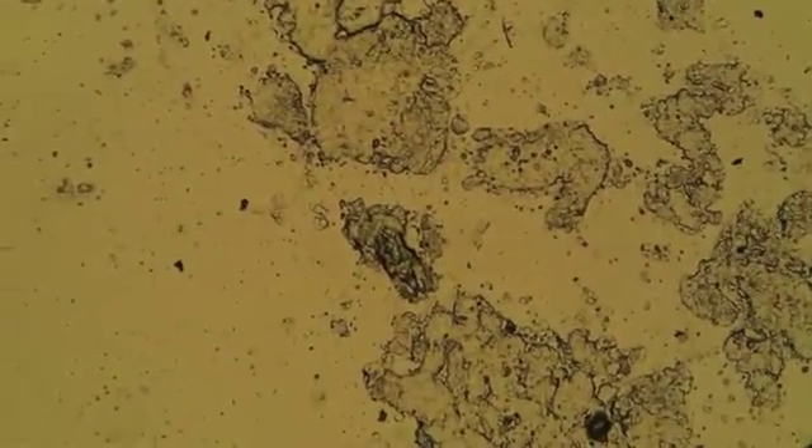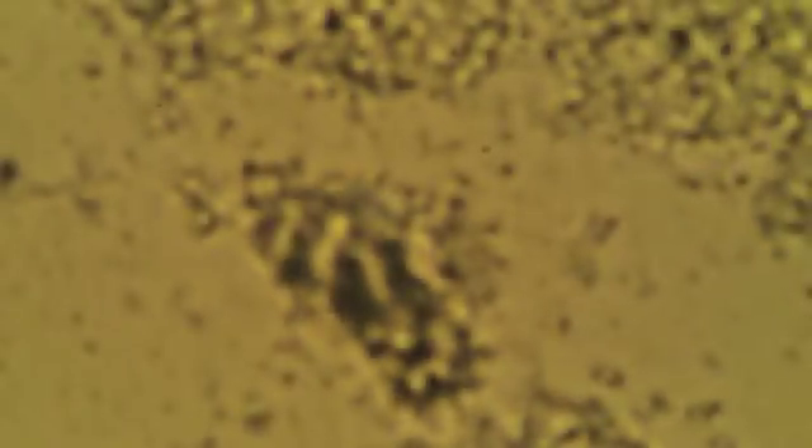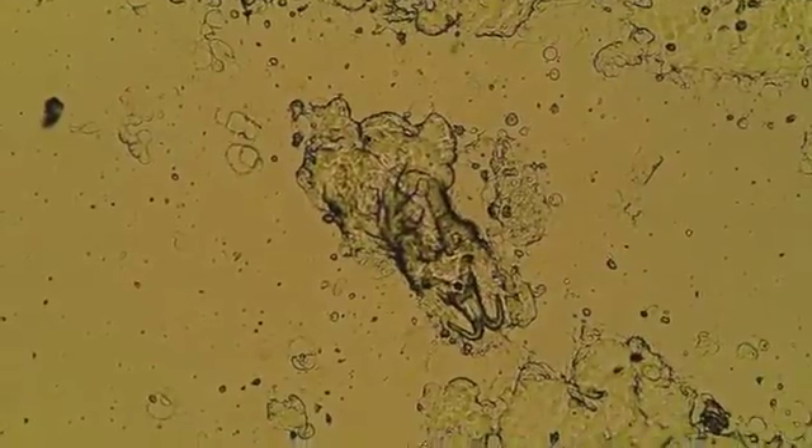Here you can actually see another one coming up in the centre of the screen. They're sort of like a fluke shape — that's what you try and look for when you put these under the microscope. You're also looking for the large haptors.